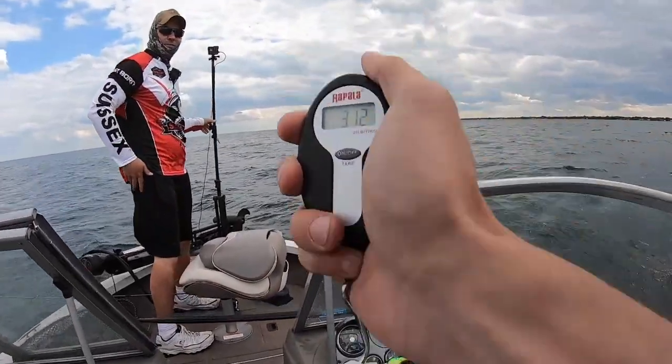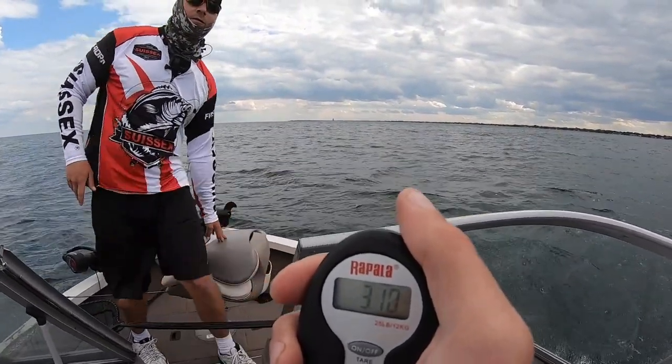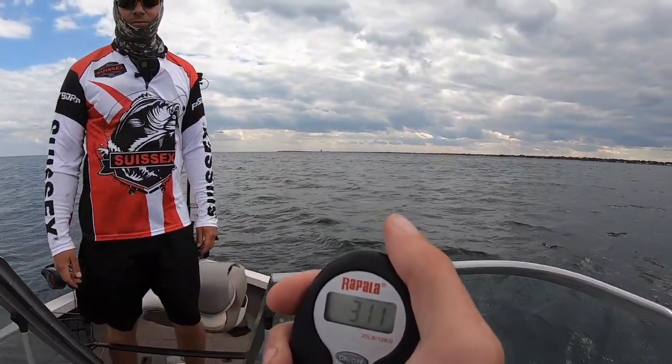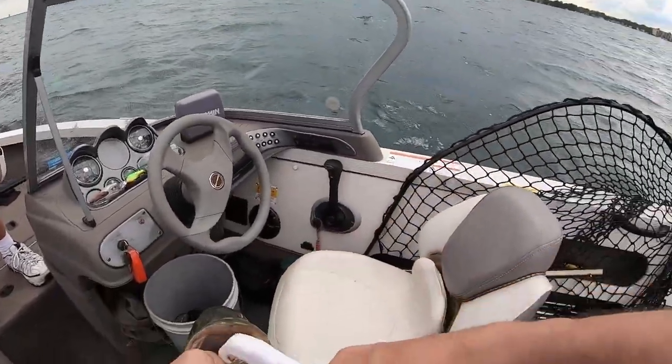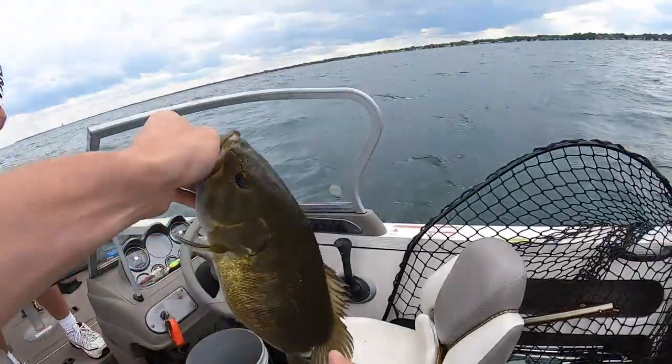Three pounds, twelve ounces. Three eleven — finished at three eleven, three twelve, three ten, three eleven.